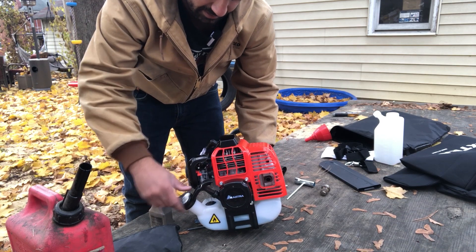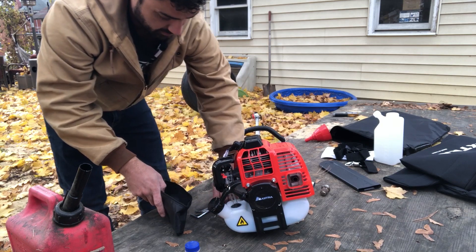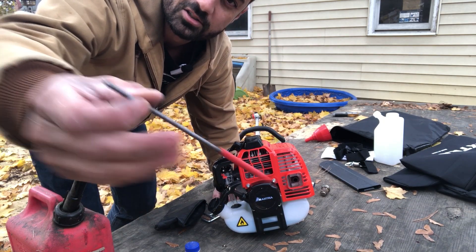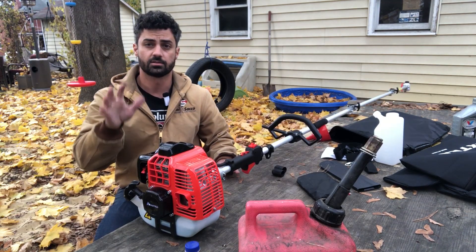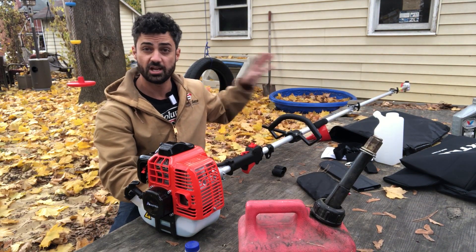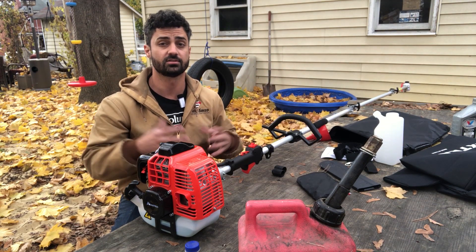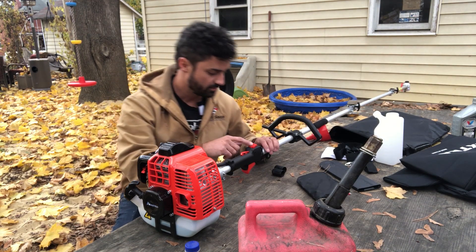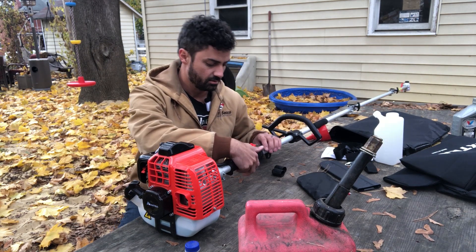It actually has a decent-sized tank, which is nice. I also noticed the toolkit includes a chain sharpener, which is a great addition. To start it, make sure your chain is in a safe location — it's so long it's easy to have it sticking in the dirt. Prop it up somewhere safe, then flip the switch to on.